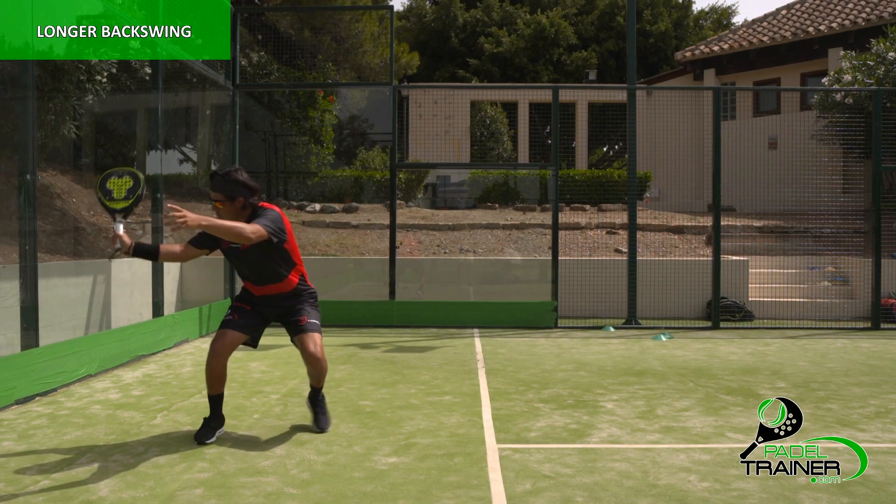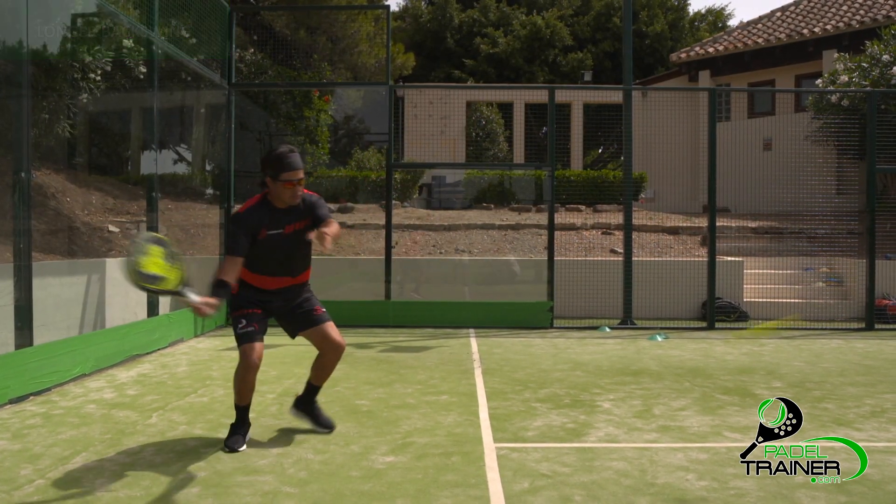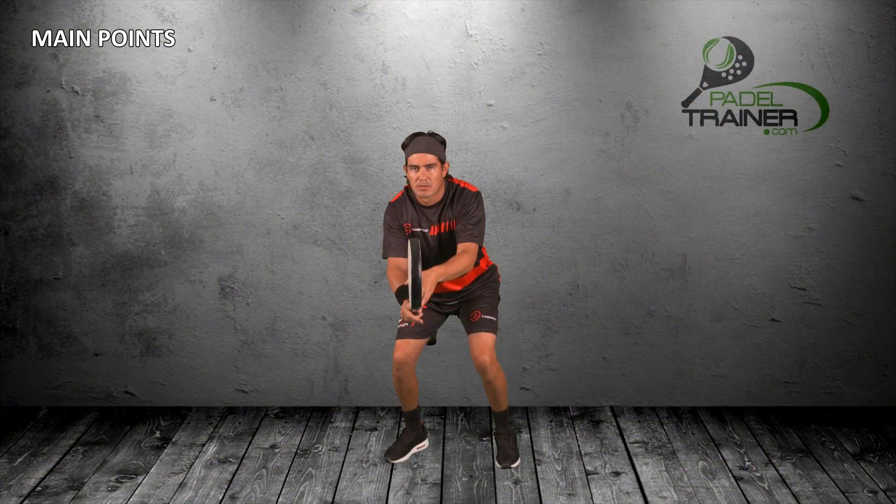A long follow through is required to gain maximum control on the ball. The body weight transfer from back to front will be crucial as it will generate smooth power to convert it into an aggressive shot when being executed with the right timing.